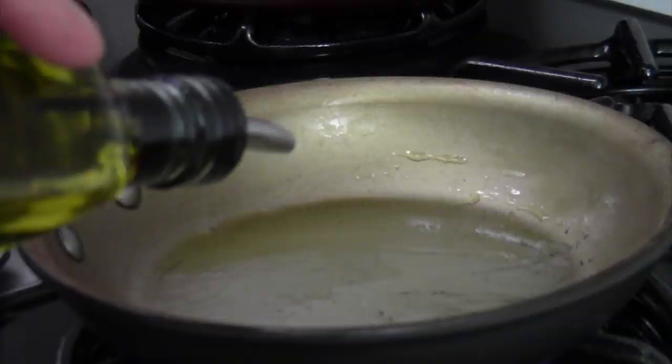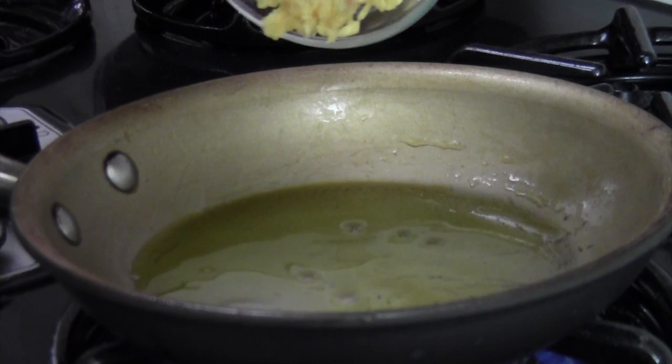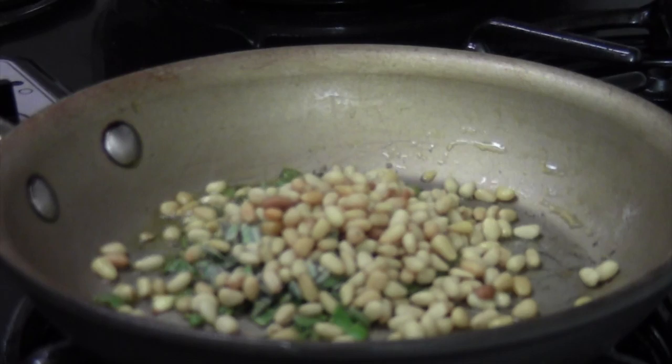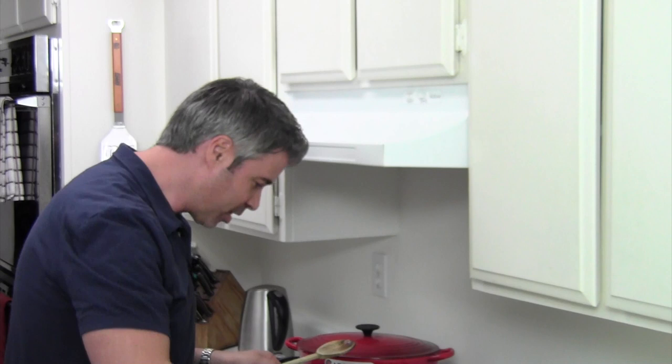So we have the butternut squash roasting in the oven — we're going to get to the next step. We're going to add some olive oil to a little sauté pan, throw in some chopped garlic, some chopped sage, and then some pine nuts. We're just going to sauté this all together. Wow, the aromas in here are unbelievable. I'm going to mix this up with the butternut squash — adding a little bit more olive oil. This is smelling amazing.